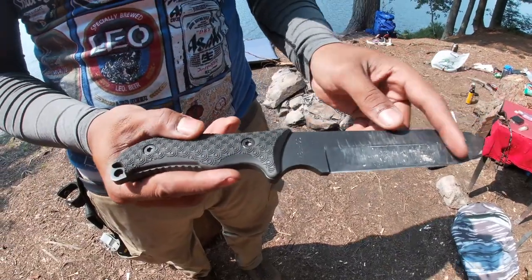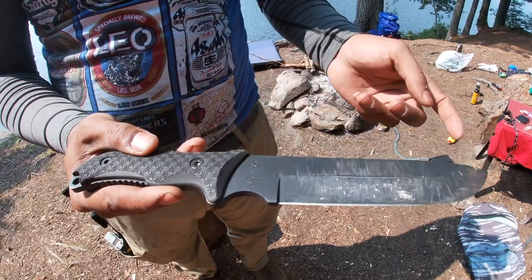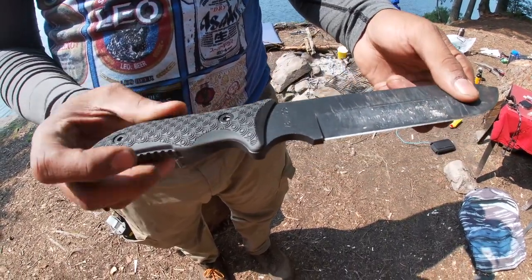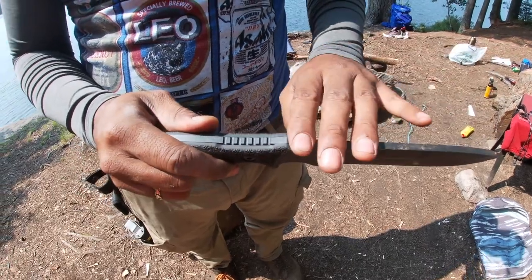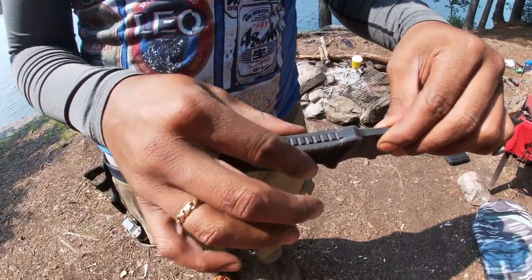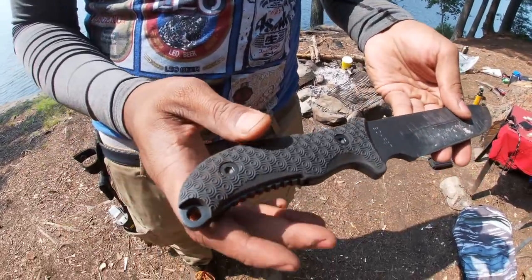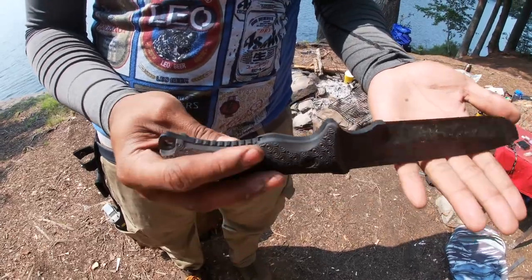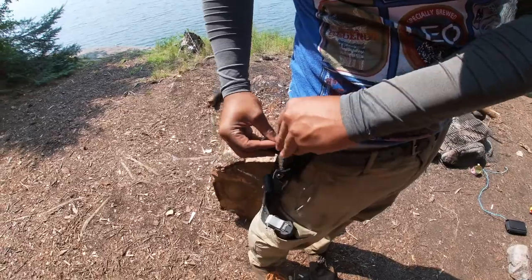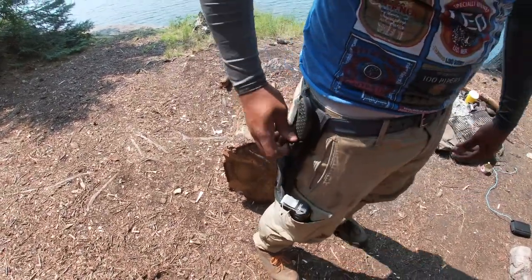It has an overall length of 12 and a quarter inches, with a blade length of seven inches and a cutting edge length of six and a quarter inches of 1095 high carbon steel. The blade thickness is a quarter inch and the handle thickness is 0.8 inch. It is a drop point style blade with TPE handle scales — which is an abbreviation for low-grade rubber. It has an overall weight of 15 and a half ounces, and that's not including the sheath.